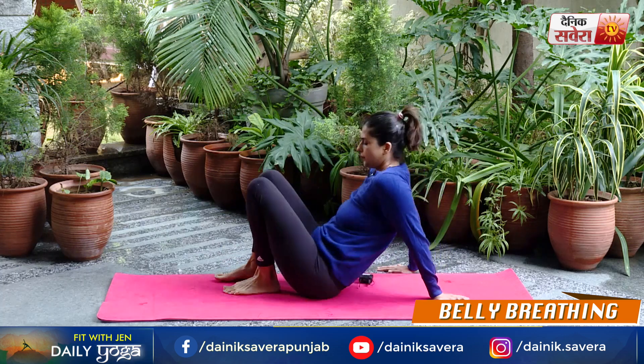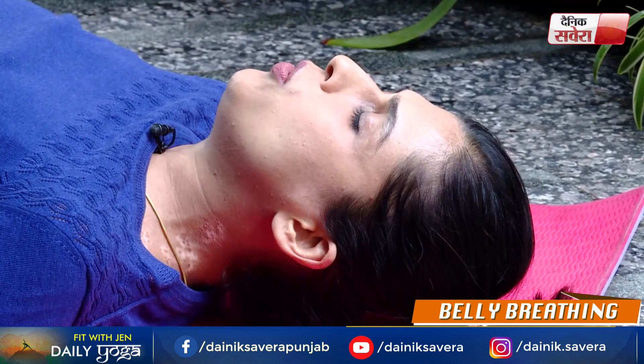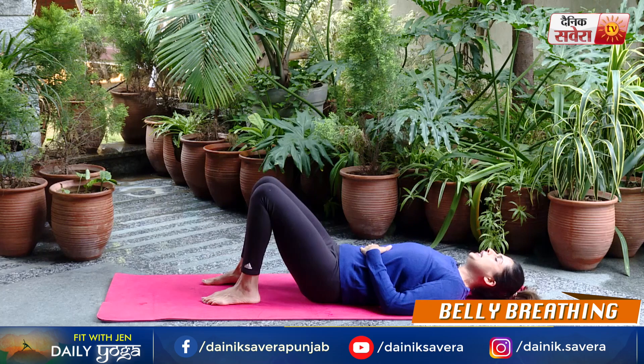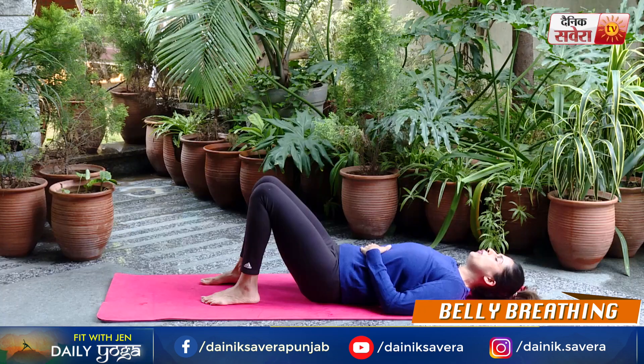And relax. Coming up next guys is belly breathing. You can do it sitting or lying down. We will lie down. Lie down on your back, make sure that your legs are bent at the knees and your left hand is on your belly. As you breathe in, you will feel your stomach expanding and pushing against your hand. As you breathe out, feel your stomach contract, falling away from the hand. In this breathing exercise, your entire focus should be on the movement of your belly. As you breathe in your belly will rise, as you breathe out your belly will fall. You can practice this for two to four minutes.